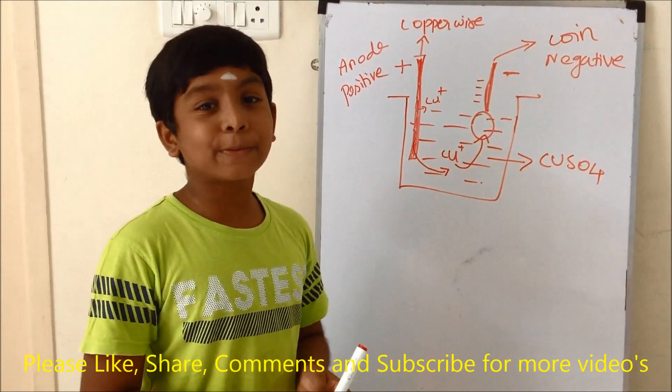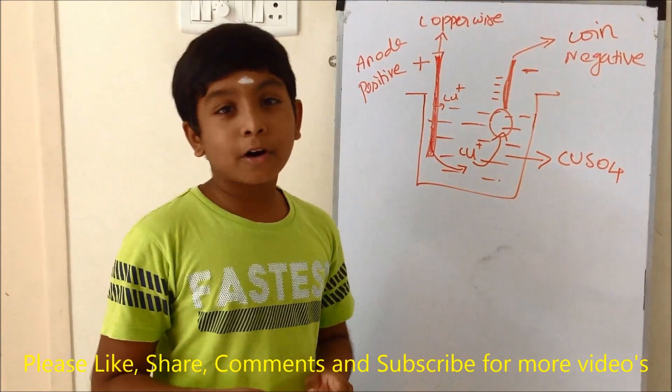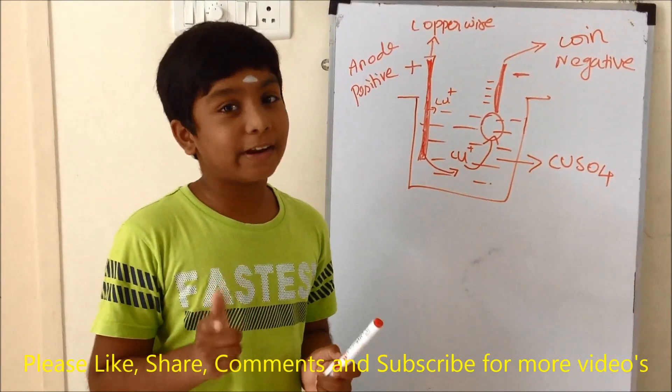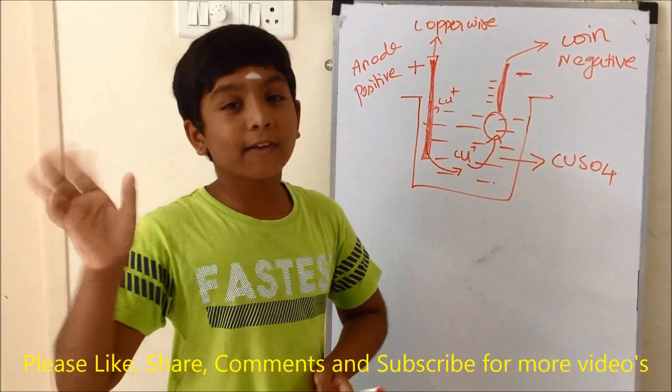Hope you like this experiment and also the video. Give your valuable likes and comments to see more interesting science experiments like this. Don't forget to share it with your friends and relatives. Thank you for watching my video. Bye-bye friends.